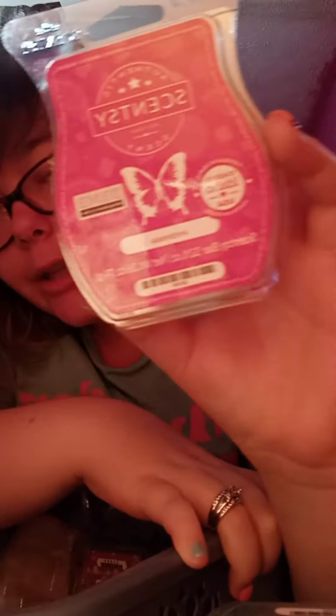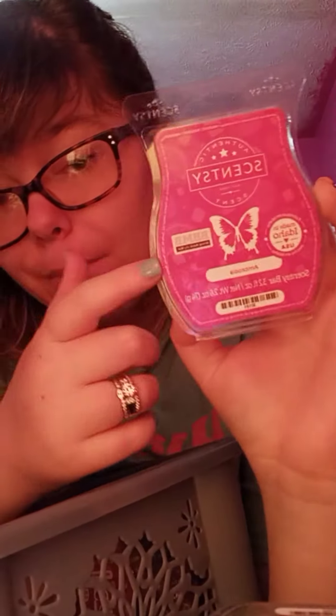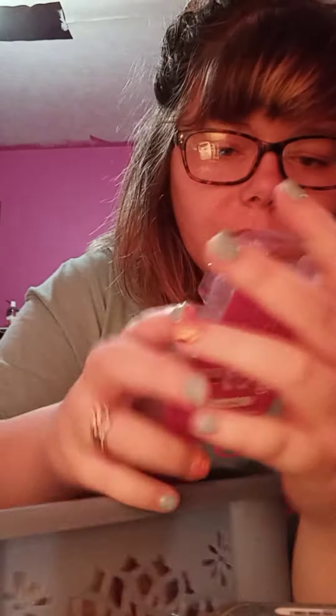Ambrosia is another great one. It's a bring-back bar. This was my first time ever warming this bar, and it did good. I like it — it was like a medium throw.